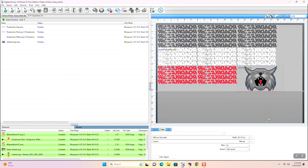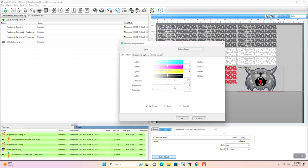You'll likely hear that term a lot. The RIP software also allows you to adjust and calibrate your colors and white underbase settings, which are necessary to produce amazing garments with DTF.